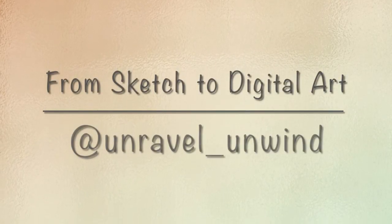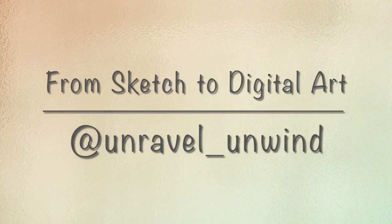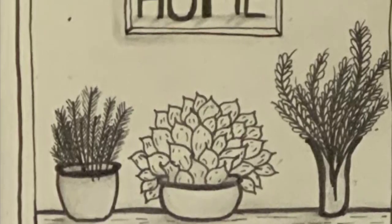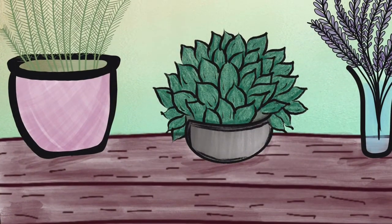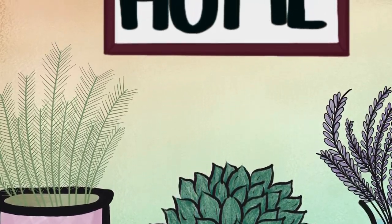Hello, it's Faye here from Unravel and Unwind. I've got something a little different for you today. This sketch that you see on the screen was one that I did in summer 2020, and I converted it to a digital art piece using Procreate. I thought you'd like to see the process that I went through.